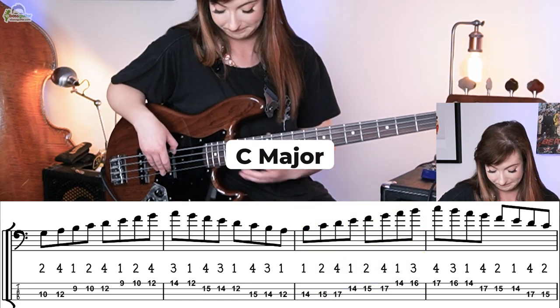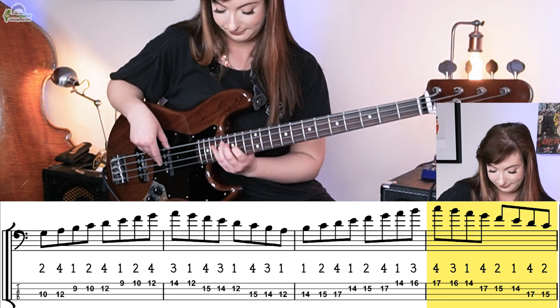And then down — C major, obviously in the upper positions. Let's hear what the whole of this exercise sounds like with the drum track. [Full modal walk demonstration with drum track.]